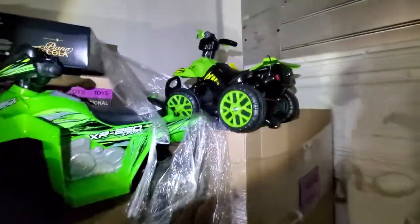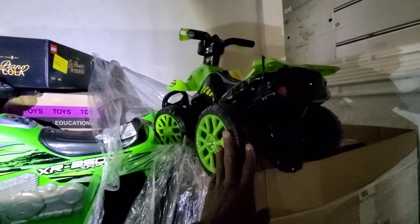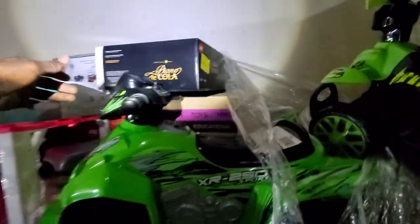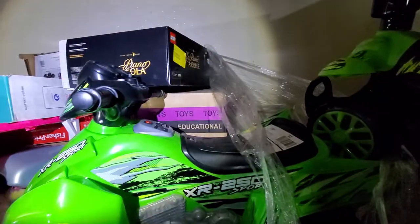So here we have a bike — a little ride-on, a bigger ride-on right here. And this — oh, this is big. This is dope. That's Legos, honey.